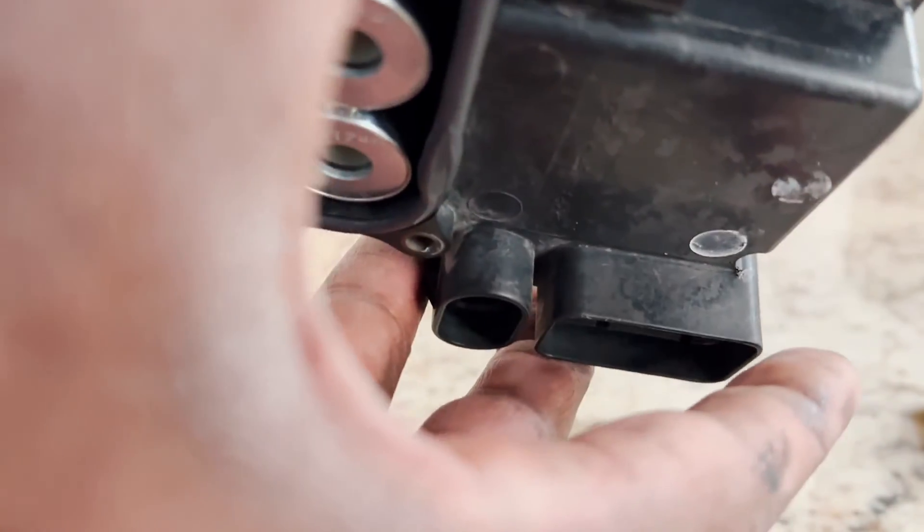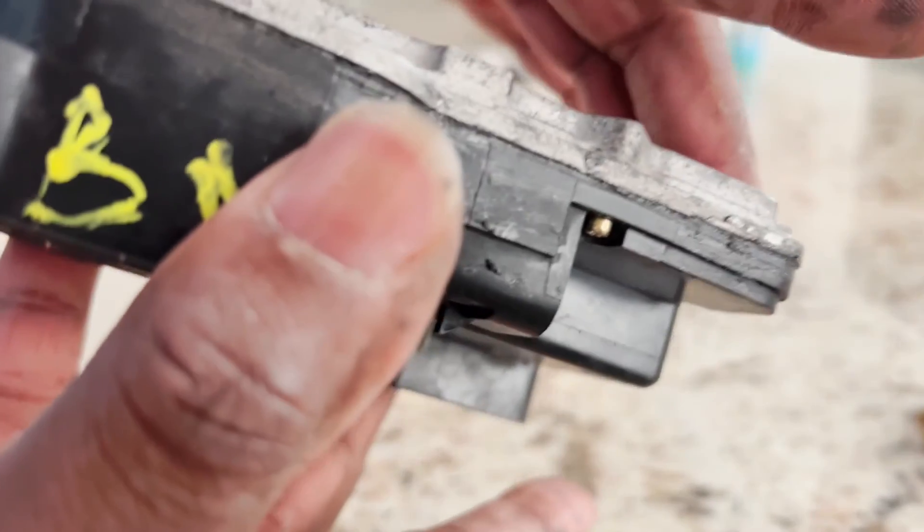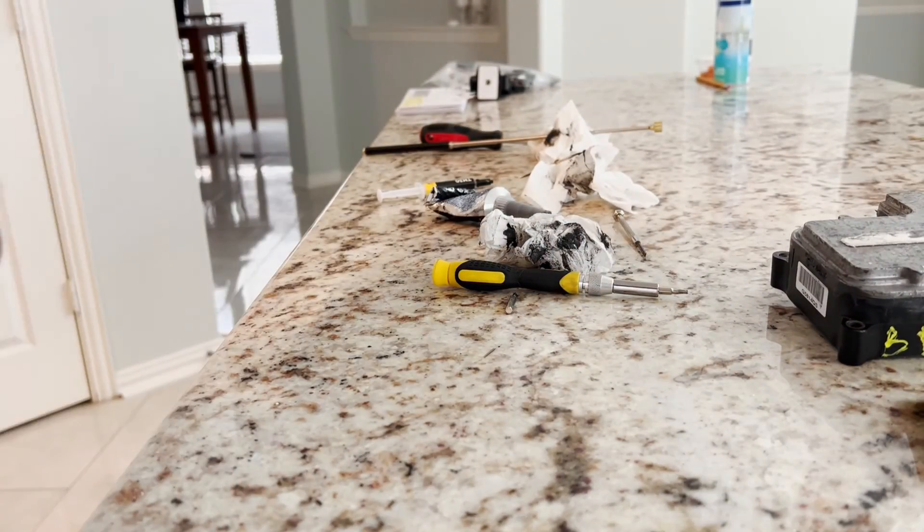Got it put back together. Had to fight with those screws, but they're in. We're going to let it sit for 24 hours and then get it installed back in.